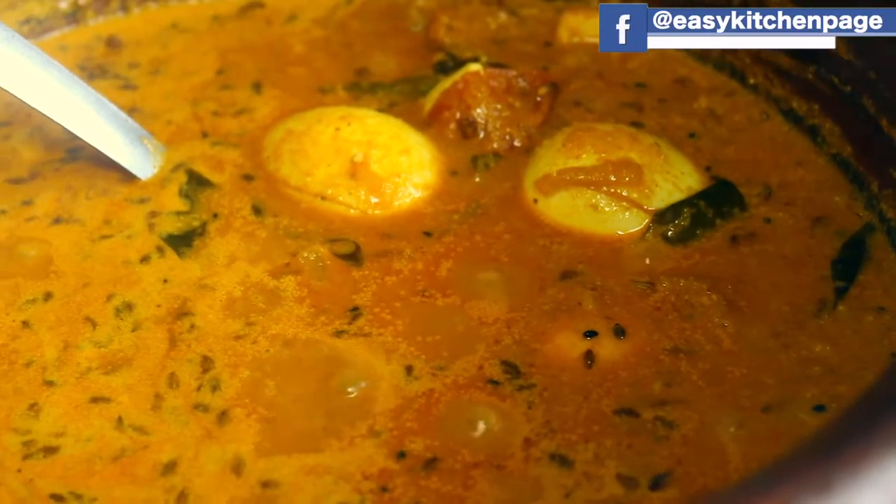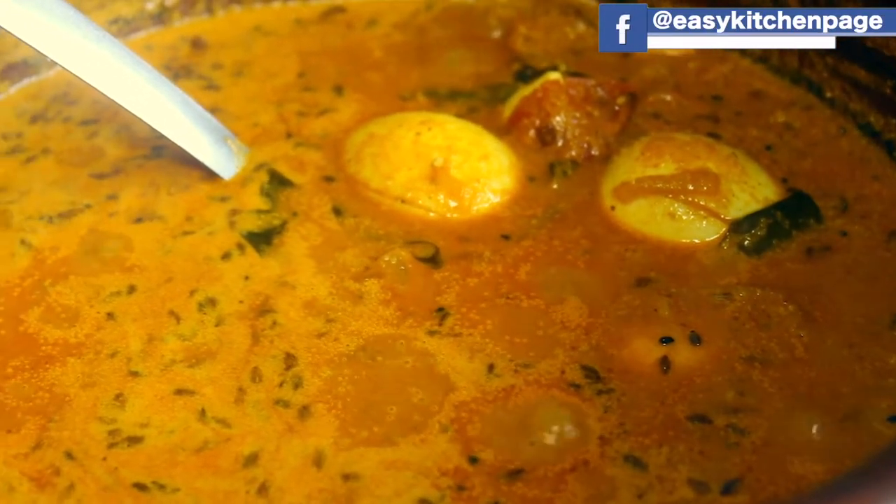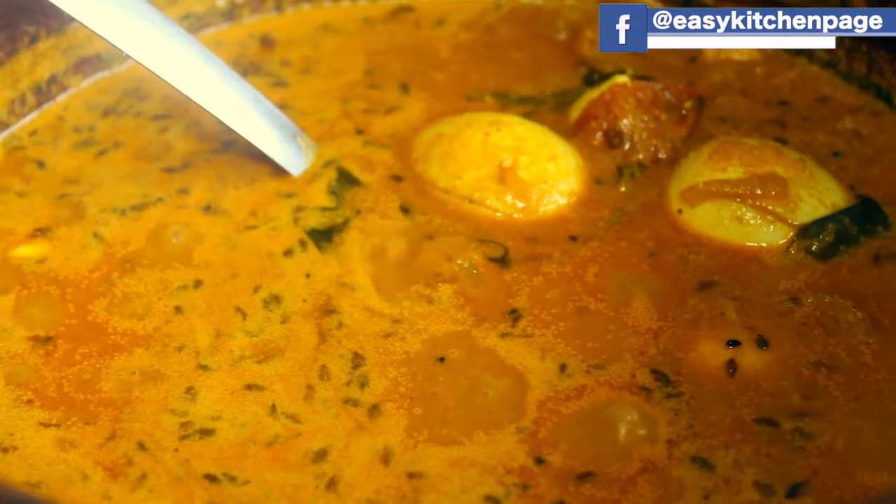Welcome back to EZ Kitchen. In EZ Kitchen, we will make a different dish.